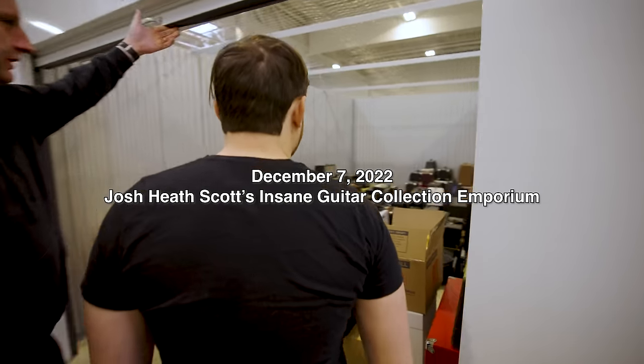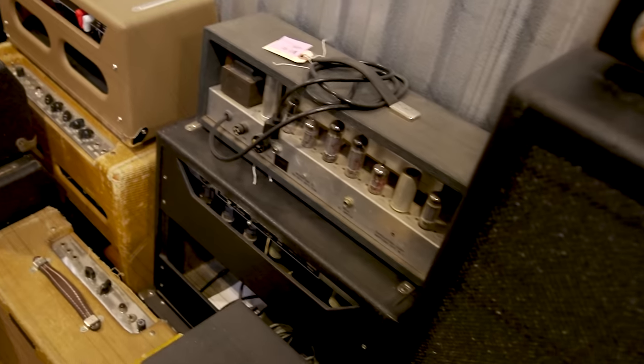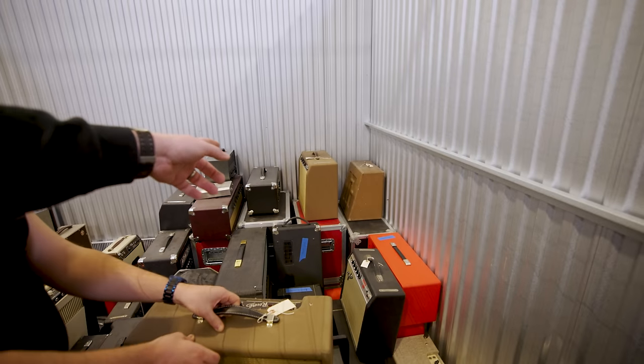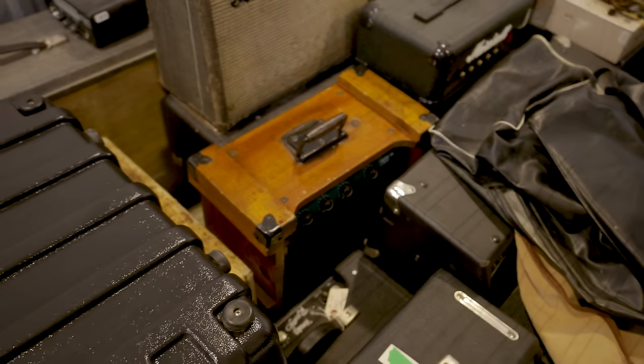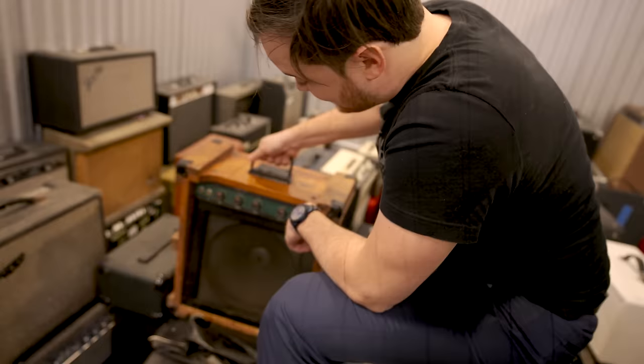This section is mainly amps — a real '59 Bassman, crazy rare. The first Fender reverb tank, the second, the third brown face Princeton — super rare. And over here, I've never seen an original Crate. Crates are called Crate because they built them in crates.